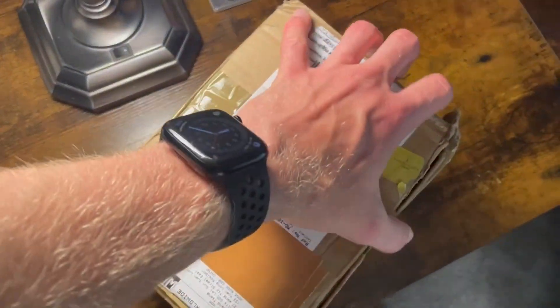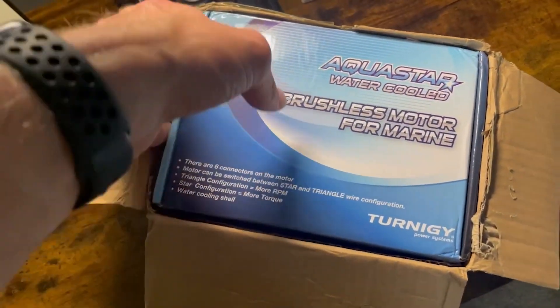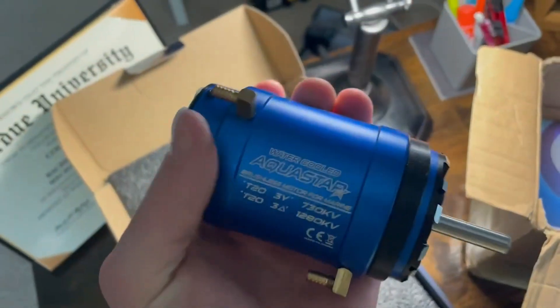Well, they're finally here. I've been waiting for these to come in stock forever just to do this project — the infamous T20s. And conveniently enough, I have a design ready to go, so let's get printing.